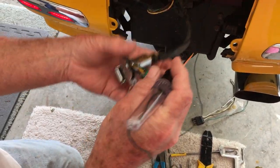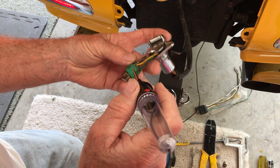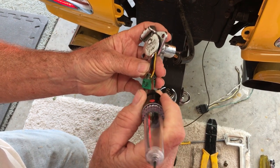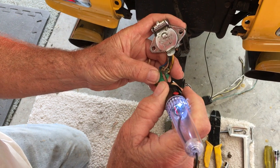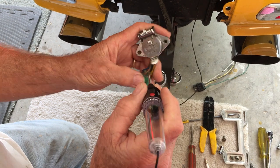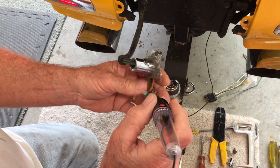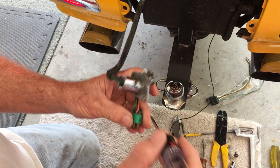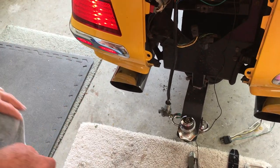Okay, right turn: yellow is running, brown is running, blue is the blinker, orange is nothing, green is ground. Going to change to brake.